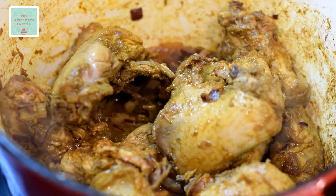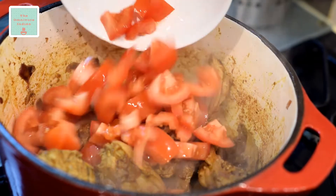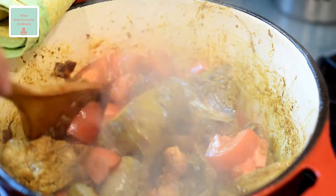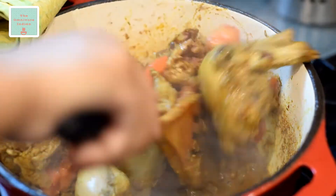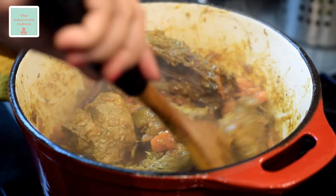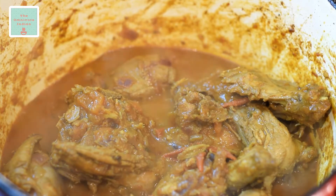Add a bit of water and scrape off the spices from the sides and the bottom of the pot. Now it's time to add the tomatoes and blend them in. You need to squash them up a bit to help them reduce down. It will take 5 minutes for the tomatoes to reduce down. As you can see the tomatoes have blended in.